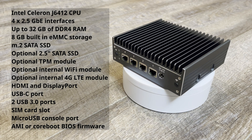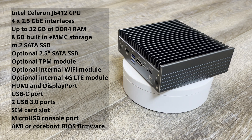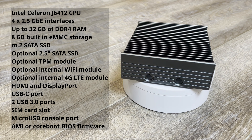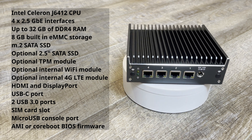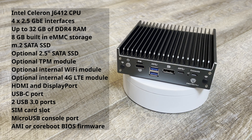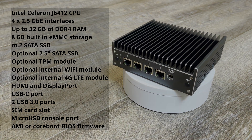The VP2420 comes equipped with the Intel Celeron J6412 CPU, four 2.5 gigabit ethernet interfaces, up to 32 gigabytes of DDR4 RAM, 8 gigabytes of built-in eMMC storage, M.2 SATA SSD, optional 2.5-inch SATA SSD, optional TPM module, optional internal WiFi module, optional internal 4G LTE module, HDMI and DisplayPort, USB-C port, two USB 3.0 ports, a SIM card slot, a micro SB console port, and AMI or Coreboot BIOS firmware.